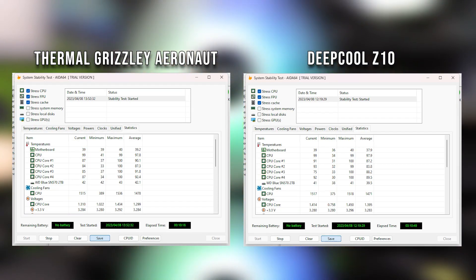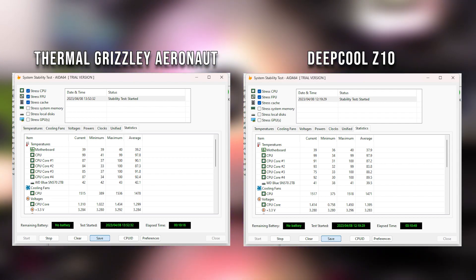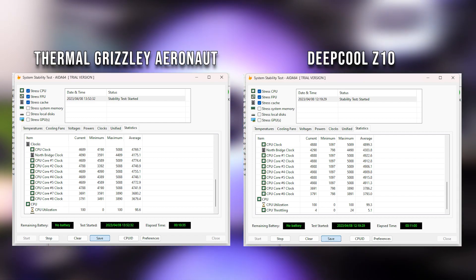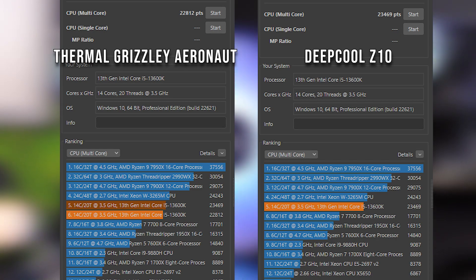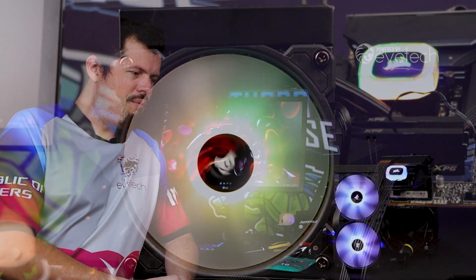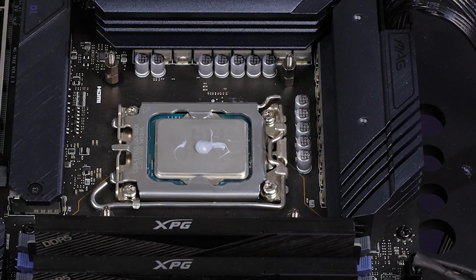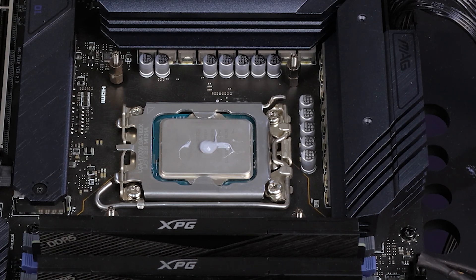Except when we look at Cinebench. I tried this test four times over — probably even five times — to really give the Aeronaut the best chance I could. And it just didn't step up to the plate. I'll show you a picture of my application: I do the central P, the big P in the middle, and I always apply thermal paste like that, so there will be no real difference in application between the two.